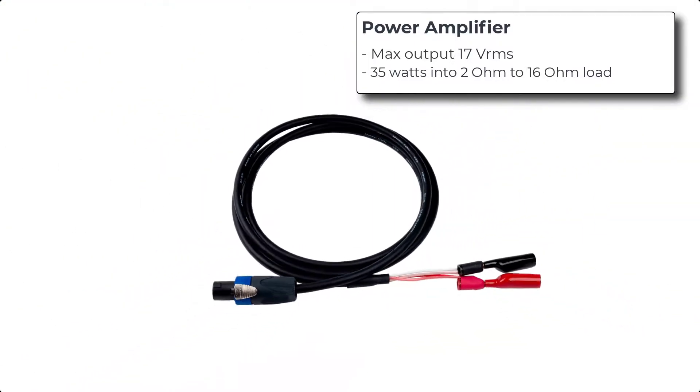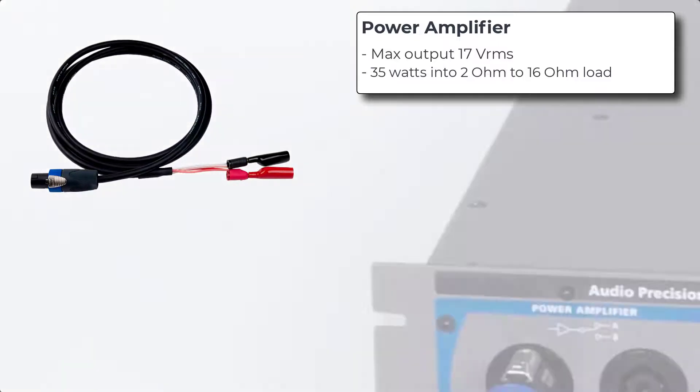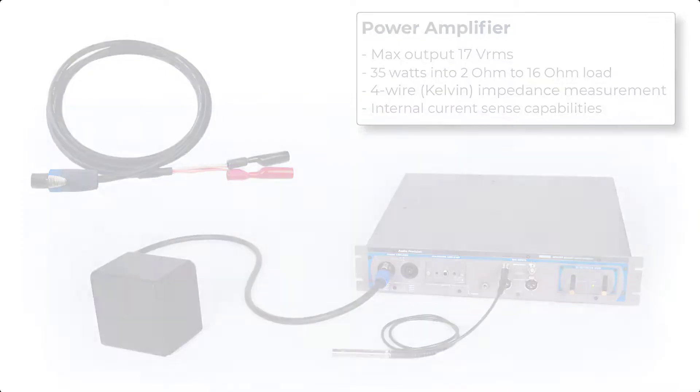The power amplifier is connected to a speaker using a four-conductor cable with a positively locking Speakon connector. The four-conductor configuration enables a Kelvin impedance measurement to be made. Along with the APX517's built-in current sense capabilities, this allows for highly accurate impedance and current measurements.